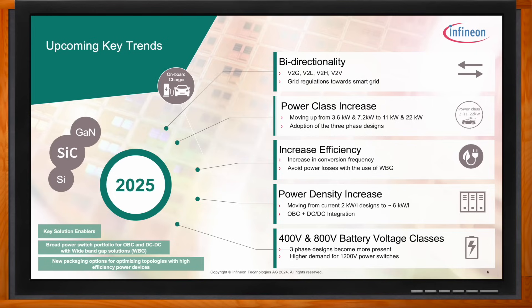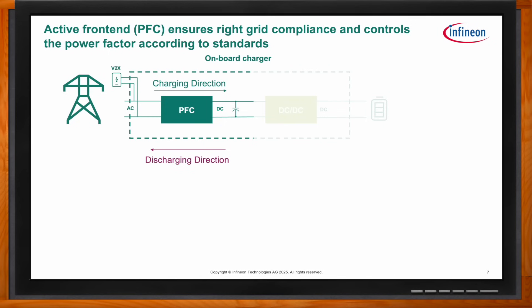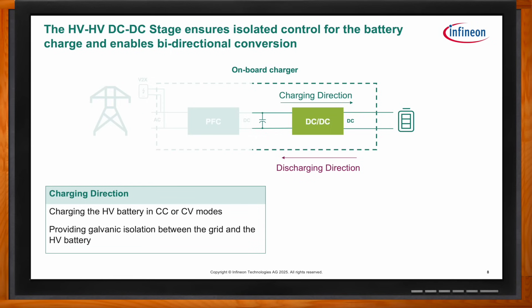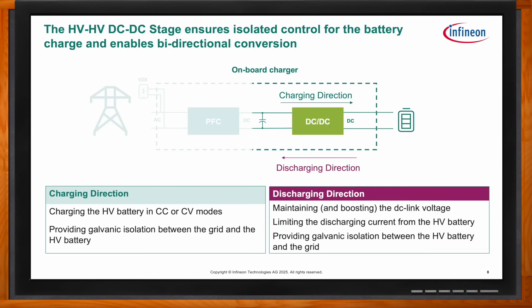These high-level trends are playing out in real-world applications through bidirectionality in the active front end of the PFC, ensuring compliance with grid standards and interfacing the OBC to the grid. This handles both the charging and discharging direction of the power factor correction phase, boosting and maintaining the DC link voltage, and either providing or drawing power to or from the interface. The high-voltage DC-DC in the onboard charger ensures isolation from the grid, as well as providing DC link voltage and maintaining the charge to the high-voltage battery. Wide bandgap materials are driving these trends.